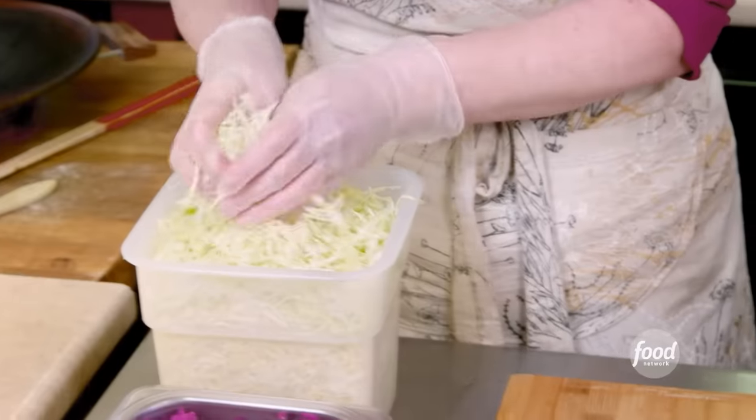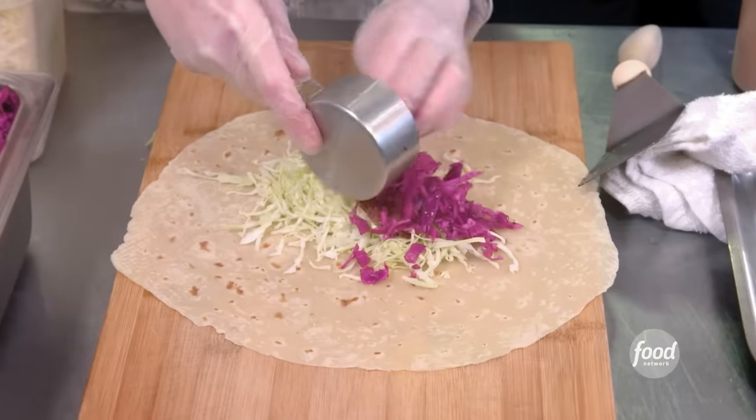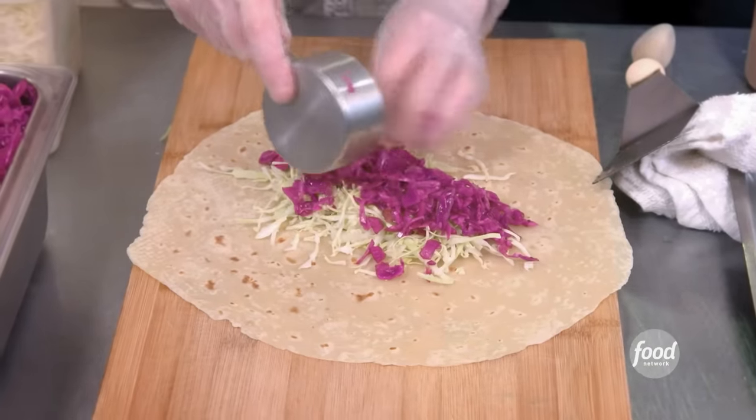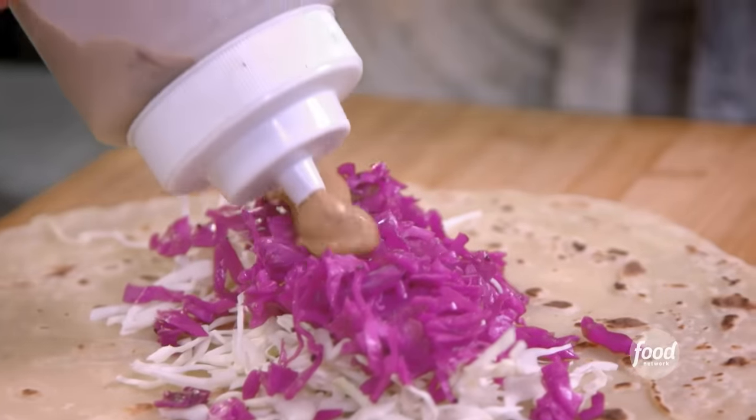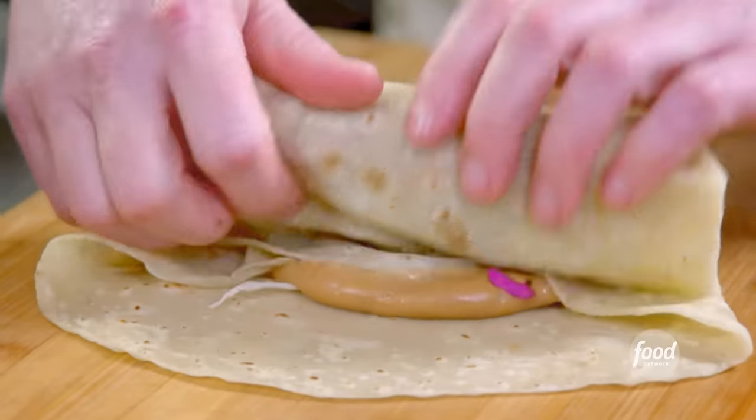We've toasted our lefse, green cabbage. And then this is the surakal, which is a sweet and sour purple cabbage with caraway seed. This is the yeh toast gravy. Meatballs. Roll it up kind of like a burrito.